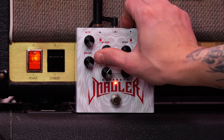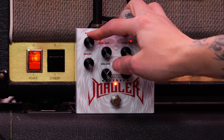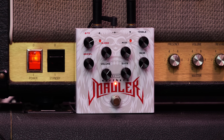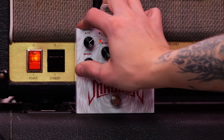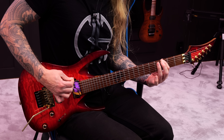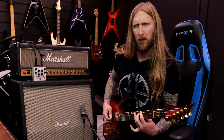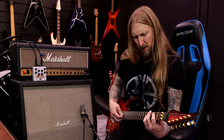Actually, legit good lead tone. Listen to that — guitar solo.